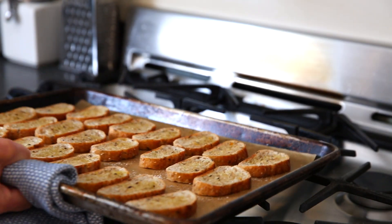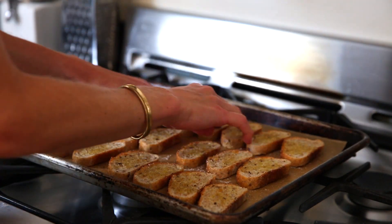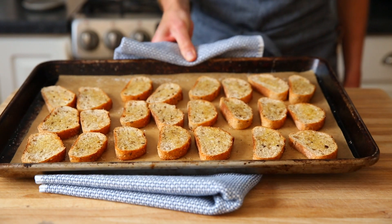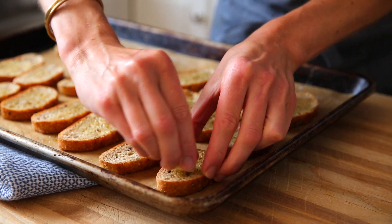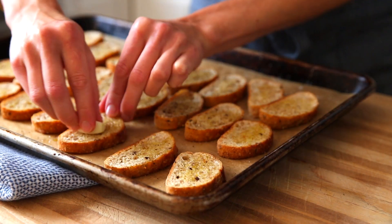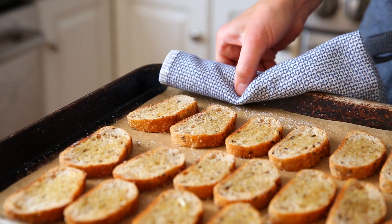Then flip the slices over and do the exact same thing on the other side. Bake the crostini in a 375-degree oven until they are lightly golden and crisp on the bottom. Flip them over — be careful, they are hot — and then transfer them back to the oven and cook them for about five minutes longer until they are crispy on both sides. While the crostini are still hot, rub each slice with the cut half of a garlic clove. Basically, we're making garlic toast here.